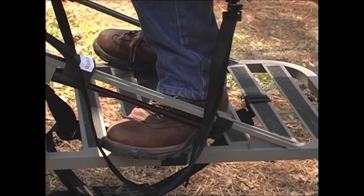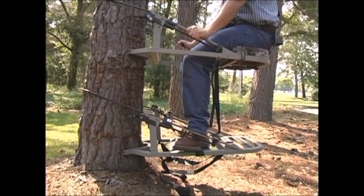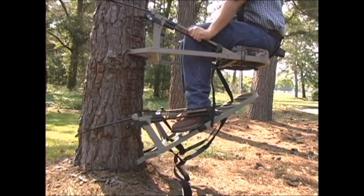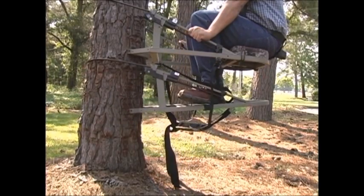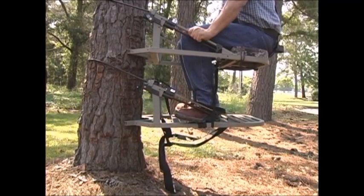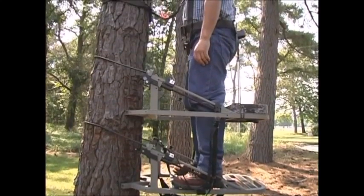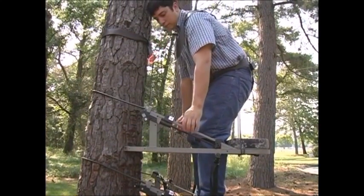For demonstration purposes, we will be using the ladder method. Begin this process by putting both feet under the cable channels on the foot part of the stand. Slowly tilt the foot platform downward in the front, which will release it from the tree. Now pull your legs up and draw the foot section up underneath you. Lift the front until the cable rests on the back of the tree. Now slowly stand up to lock the blade system onto the front of the tree.